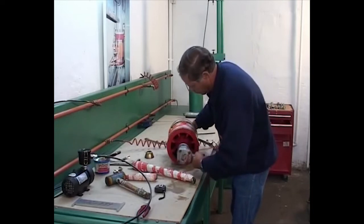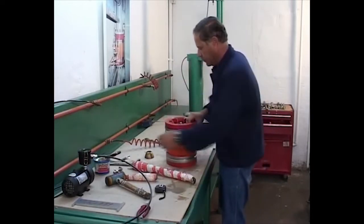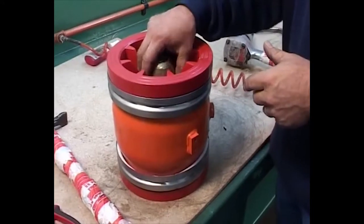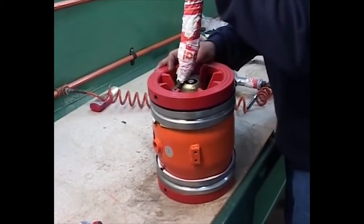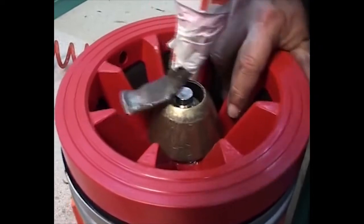Tighten the center bolt again and repeat the work with the crowbar and the metal cone so the sleeve is evenly placed all around the housing on both sides. Tighten the center nut until the valve reaches the face-to-face dimensions all the way around.